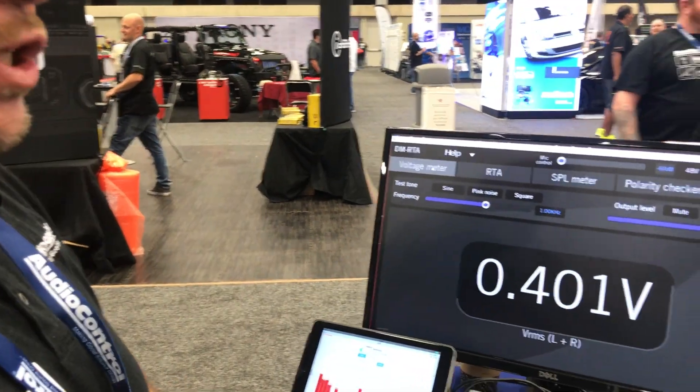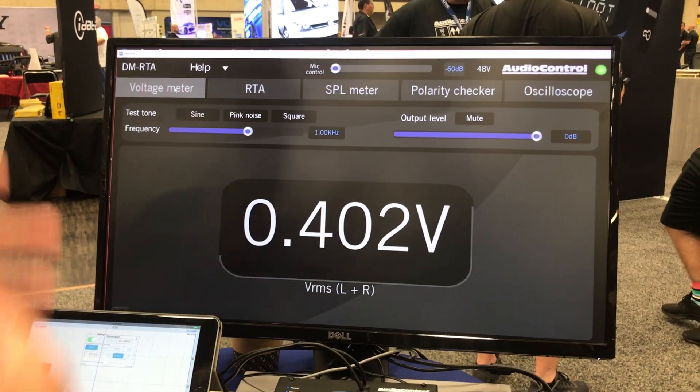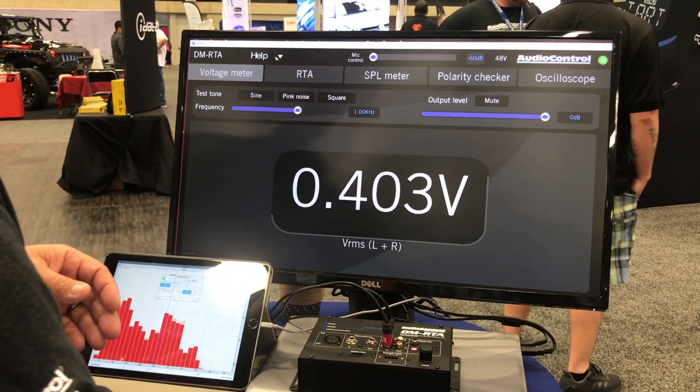It also has a voltage meter. So while you're still looking at your RTA reading, you can see exactly what you're working with. As your amplifiers can handle up to a certain amount, you can make sure you're getting the most out of all of your amplification.